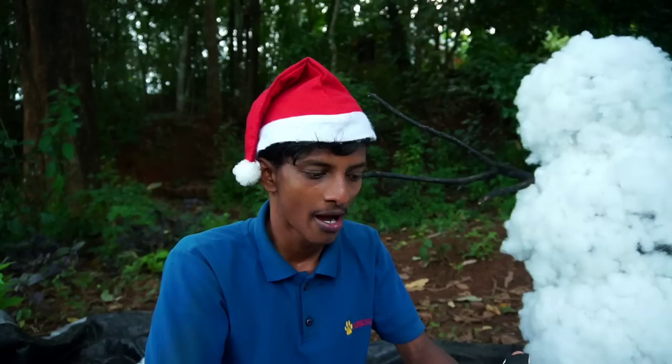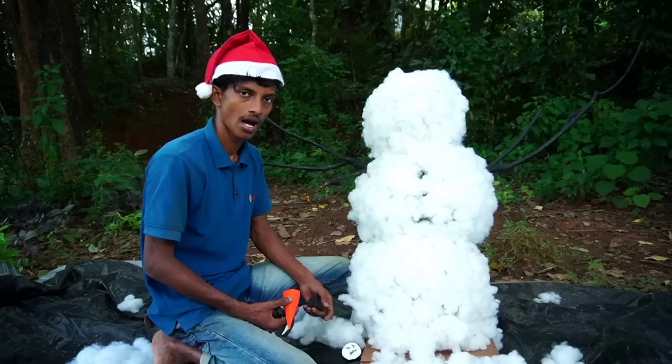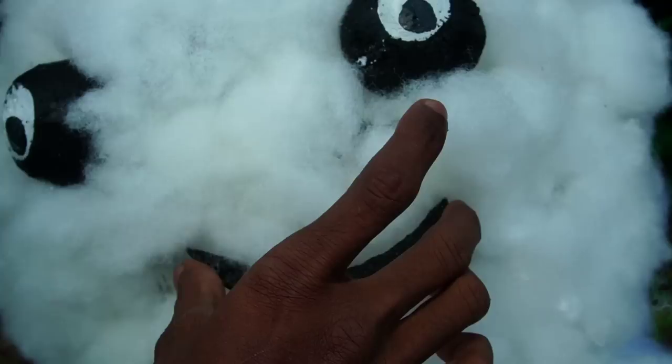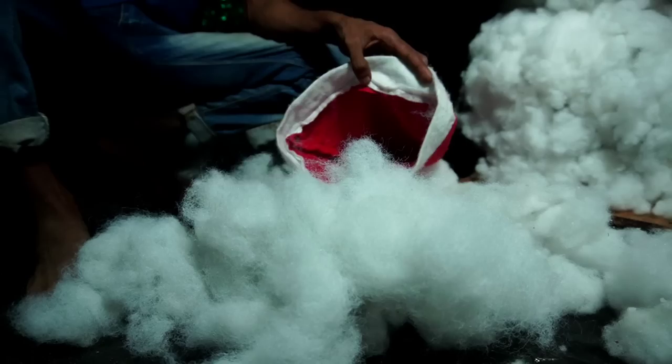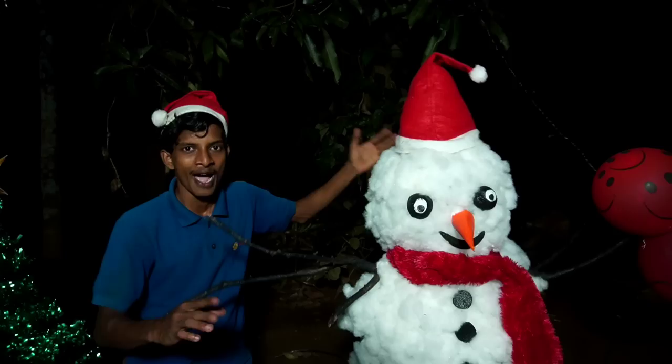We are ready to put our two fingers in the middle of the tree. We are ready to put our orange leaves in the middle of the tree. Let's put it in the middle of the tree. We will put it in the middle of the tree.